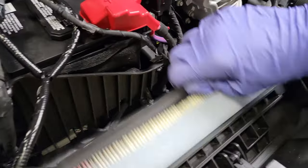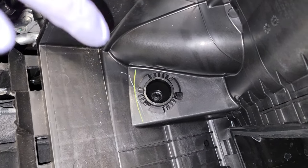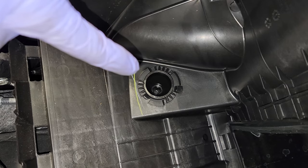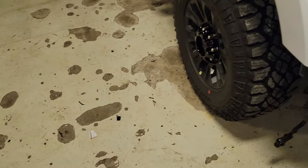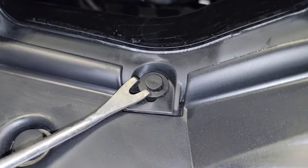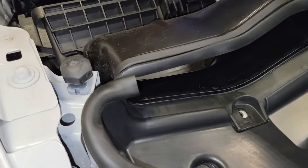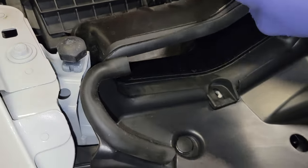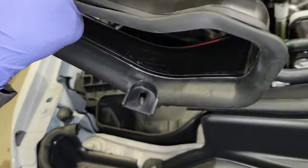Here's our air filter. Now here's the question I've been getting asked: why does that allen just turn — how come we can't just pull the air filter housing up? You can, but first we need to take this trim clip out right here and pull this one out. It's a process, but it really isn't that bad. Once that's out, this pretty much just pops out — pop that out right there.